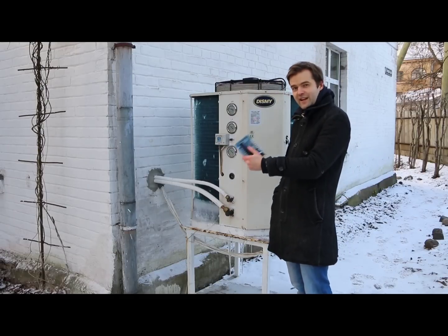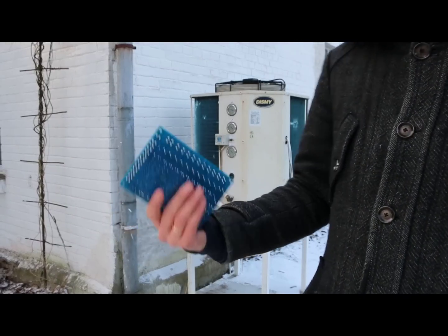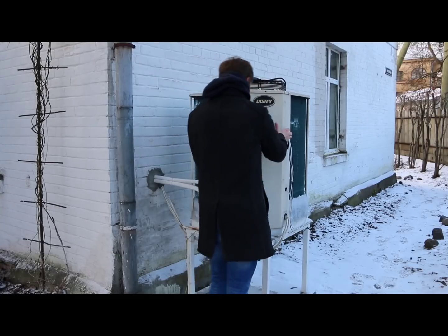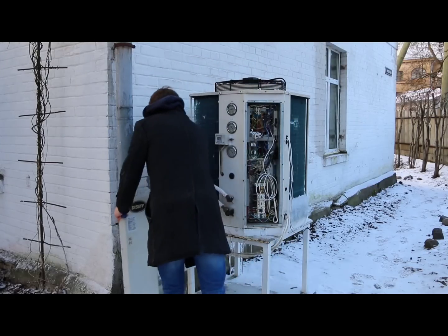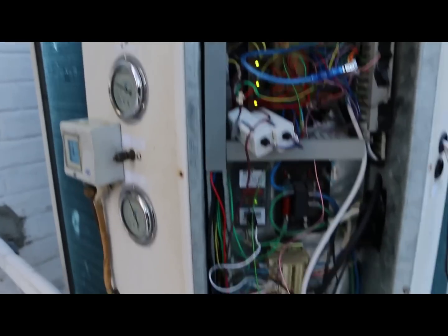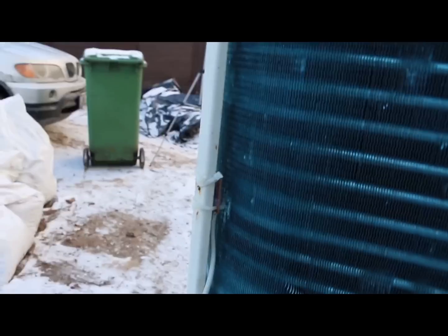So in the end I had to replace the brains of this robot — from the Chinese controller to Arduino-based brains that are completely installed inside. As you can see here are the Arduino-based brains, and here is our additional sensor — the robot eye — that watches for ice to build up.